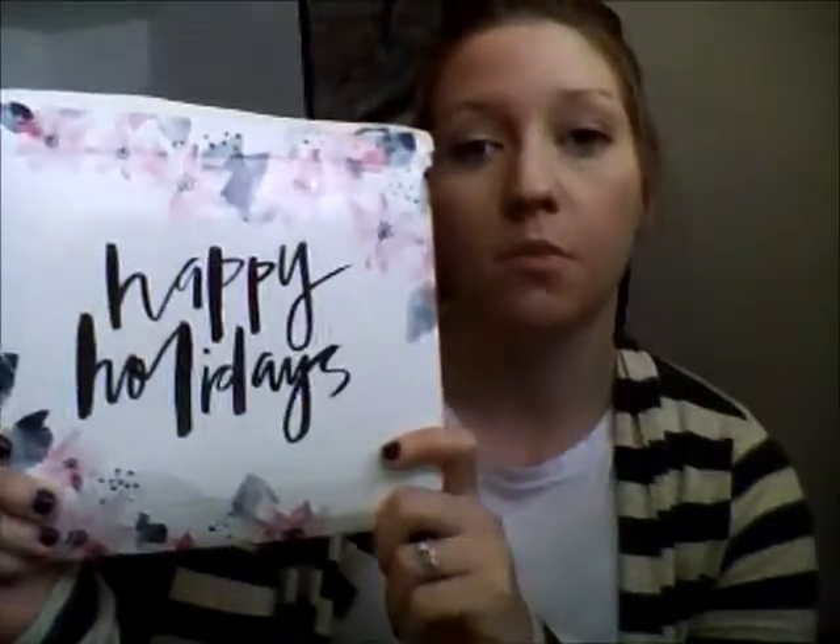Hey everyone! So today I have my May Designs unboxing. I'm going to show you what I got. It came in this envelope like this — it's really cute. It says Happy Holidays, really pretty design.